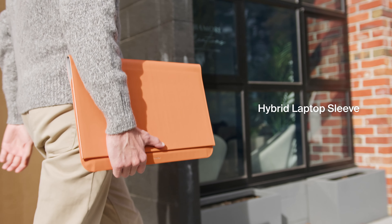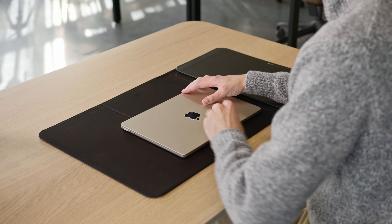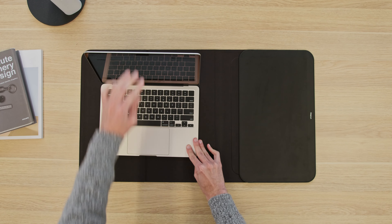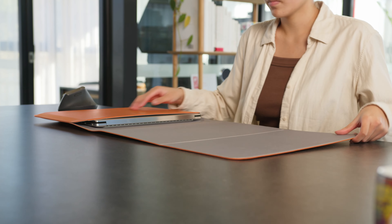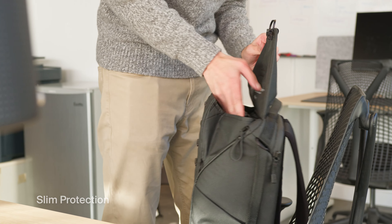Let's begin with the Hybrid Laptop Sleeve. This dual-function sleeve unfolds and doubles as a portable desk mat, transforming any space into a familiar workspace. The Hybrid Laptop Sleeve offers slim protection, fitting easily into your bags or backpacks.